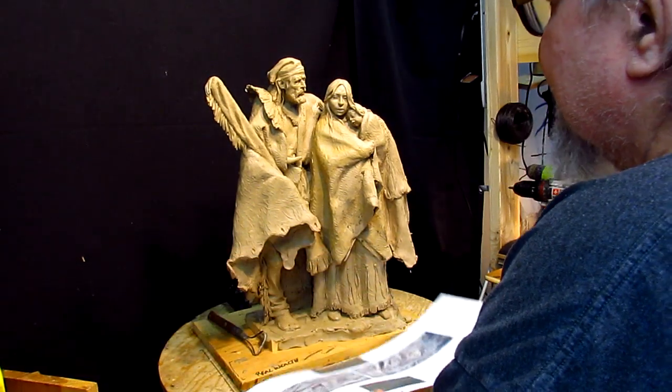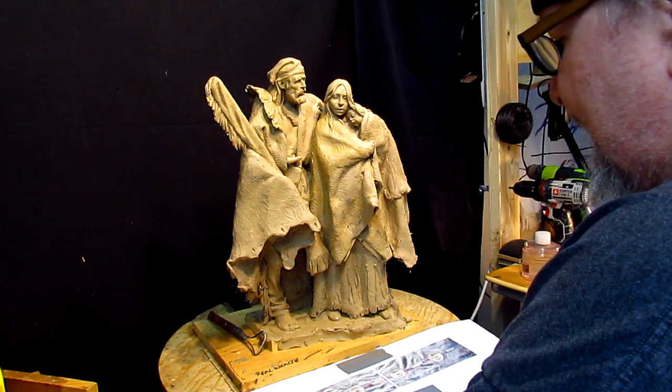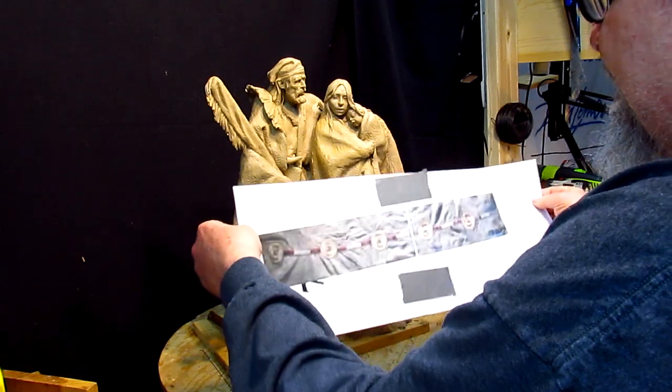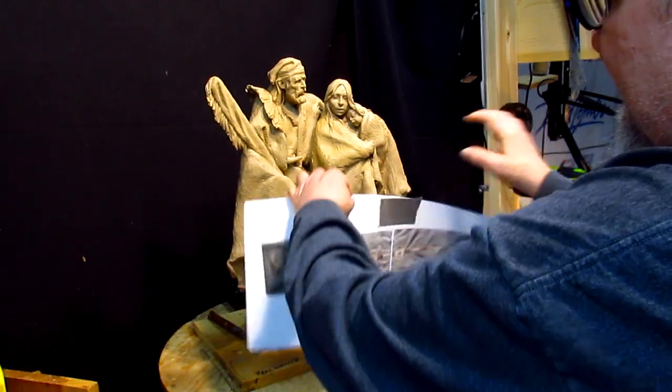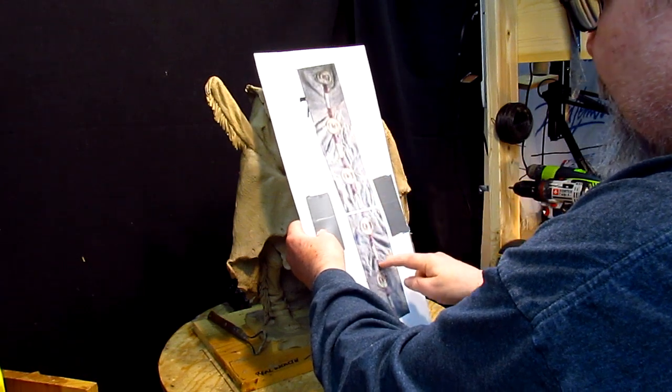I got photographs that I've taken at the Buffalo Bill Museum in Cody, Wyoming. And there was a buffalo robe that had a strip of — well it's not bead work, it's quill work.